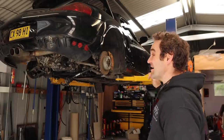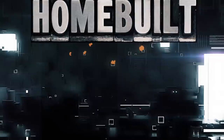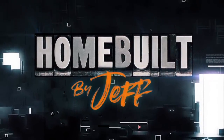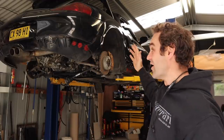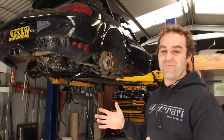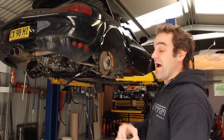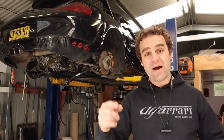Hey guys, welcome back to Home Built and this week we're going to get closer to getting the Rockstar moving under its own power. Welcome back — if you missed it, last week was a huge week because we finally got the V8 Audi engine fired up in the Rockstar for the first time, and to say I was excited was an understatement. It's such a good step forward to actually get this thing running under its own power — or at least starting. There's still a bit to do. I'll put a link up above so you can catch up.